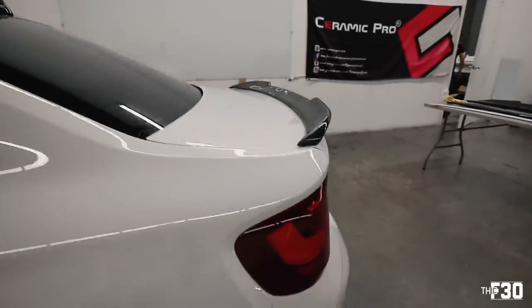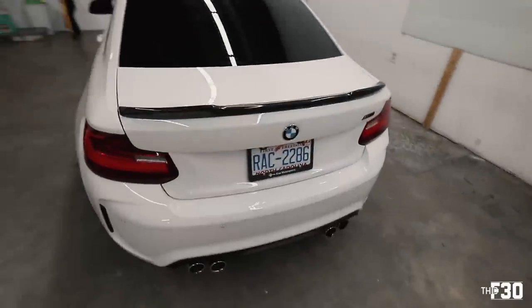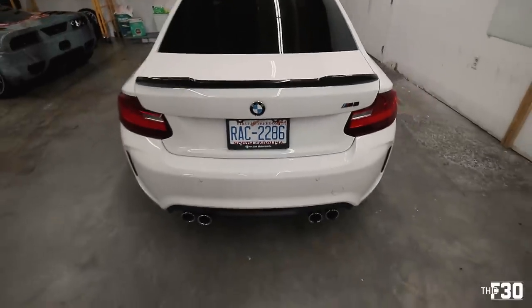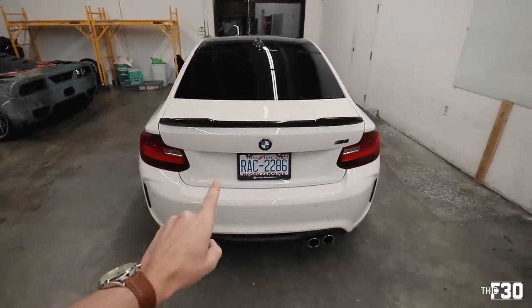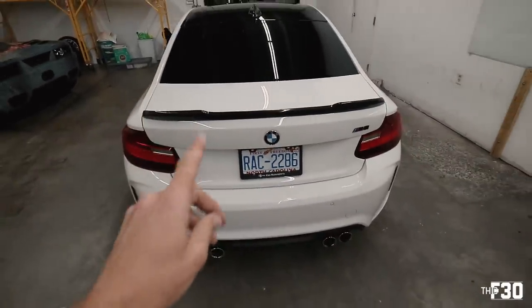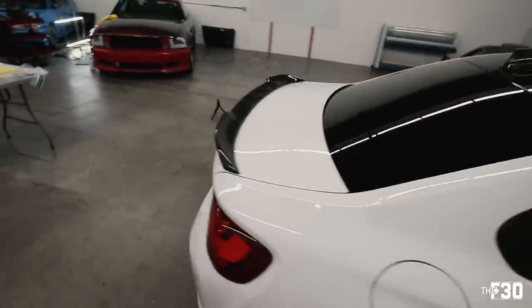Now the CS style spoiler — just a little bit more aggressive, kind of the in-between of the PSM. It looks good too, but this car has a big rear end so it might be able to support the PSM style. After seeing the CS on the car, I'm actually kind of leaning back towards the M Performance. I don't know how I feel about the lines on the CS.